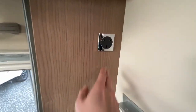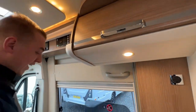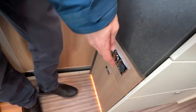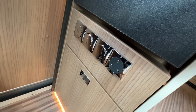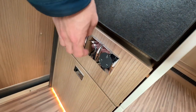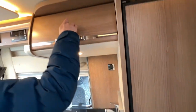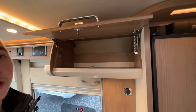There's a 240 volt socket when hooked up. You've got all your light switches, your step, and another 240 volt socket here. The step will retract when the engine has started. Lights are all on there — that's where your switches are. With the cupboards, push the catch down to open the locker, and that's the same throughout on the overhead cabinets.